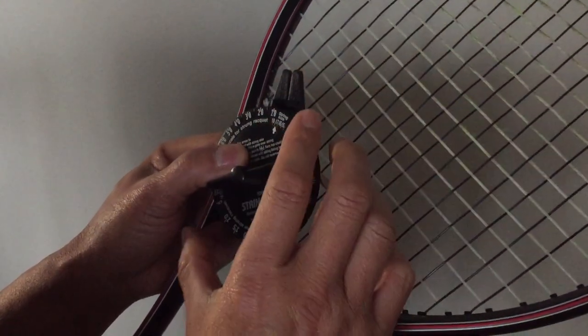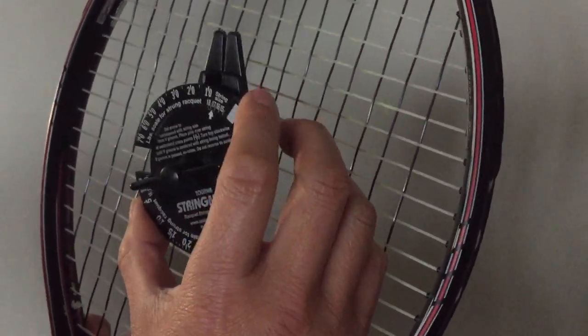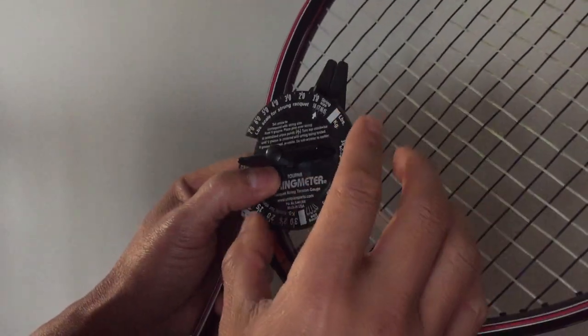This is called the V-Groove. The V-Groove is used during the tension check and also for checking the gauge size of your string if you don't know the size already.